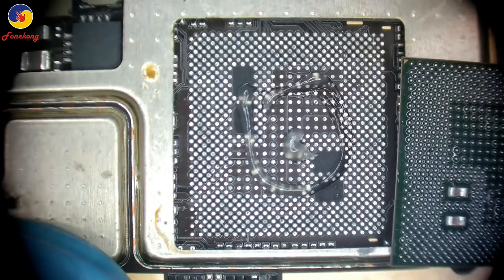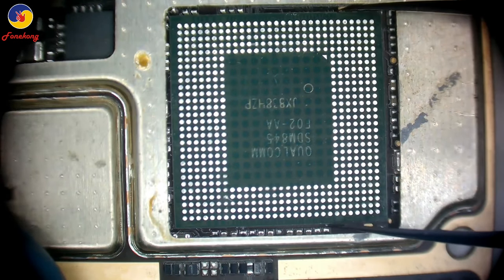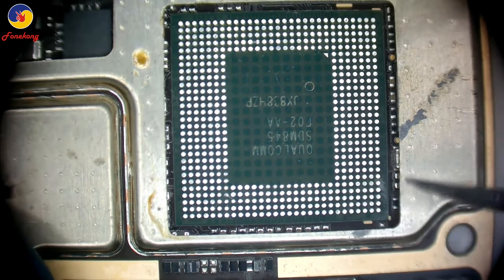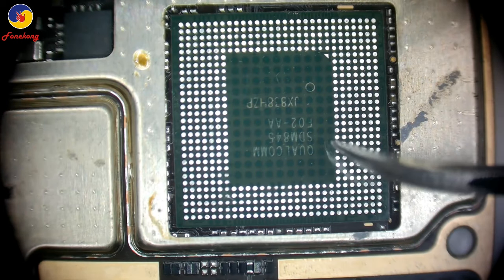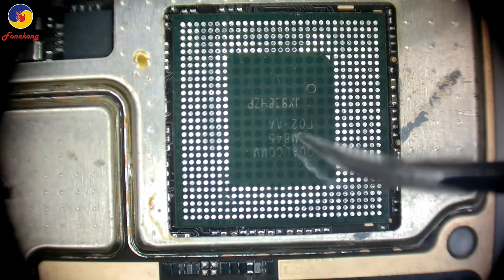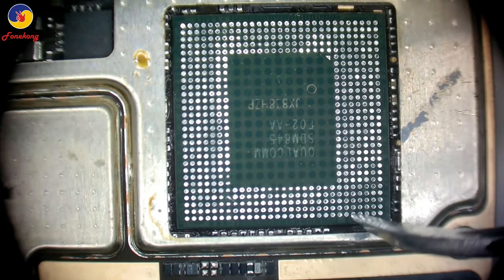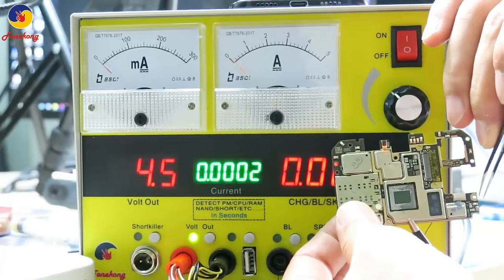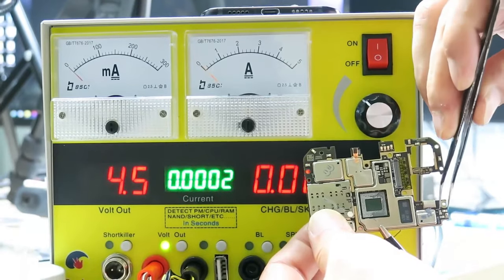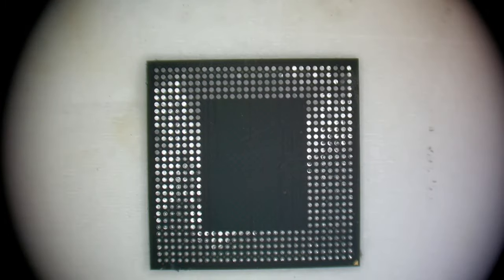So now we can install down layer because PMU is good. Align down layer. Blow it. Now melting. After that, test CPU down layer good or not. Test with PhoneKong scope. See 168 mA — 168 mA means down layer is good.